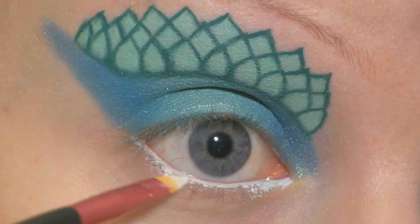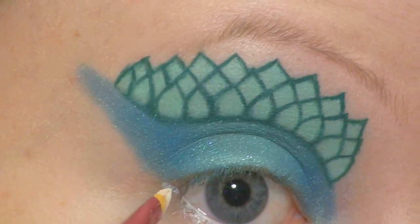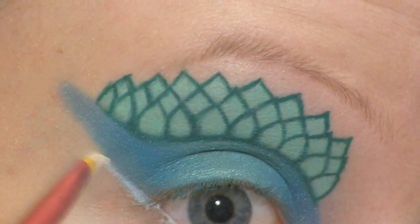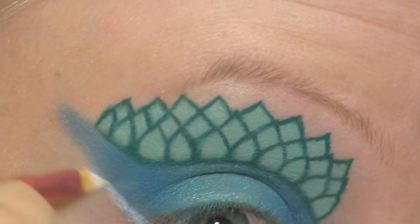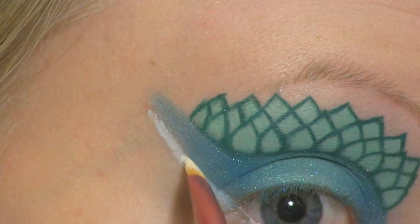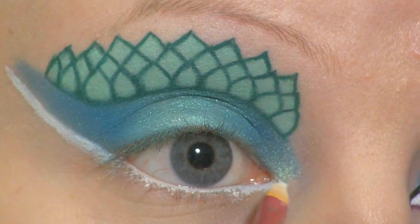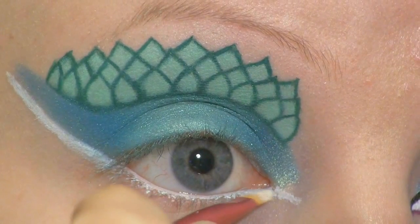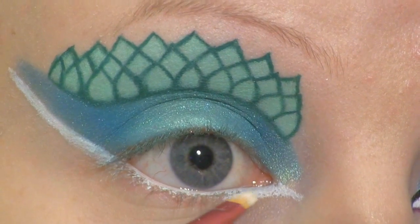I'm filling in my lower waterline with NYX Milk. Then I'm also going to bring that up following the blue line. I'm also going to wing it at the inner corner here, and then thicken up this line.